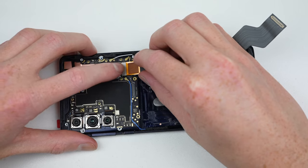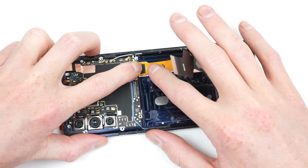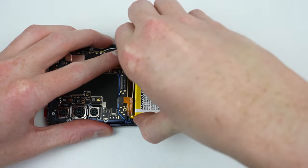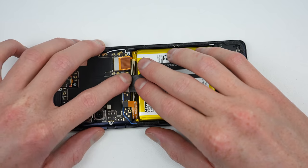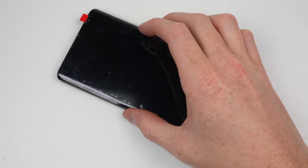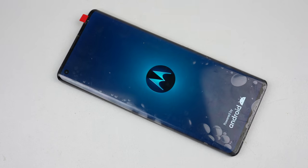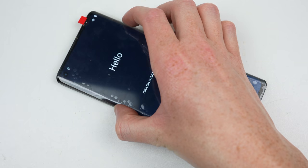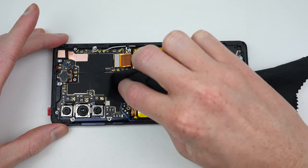After reattaching and routing the display's cable, the battery will go in next. I won't apply any new glue, as what's already there is more than sufficient to hold it down. After the charging port is reconnected, the battery can be plugged in. Flipping the phone over, we can see if all that hard work has paid off — and it certainly has. That display is looking fabulous. The phone is really coming together, but there's still a little more to do.